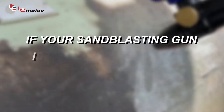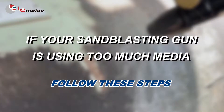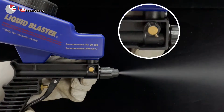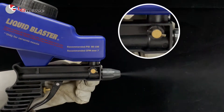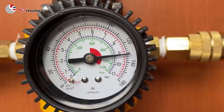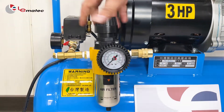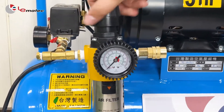If your sandblasting gun is using too much media, follow these steps. The amount of media can be adjusted with the forward-facing regulating valve by slightly closing it. You may also reduce media flow by reducing the air compressor PSI. Please don't go below 90 psi.